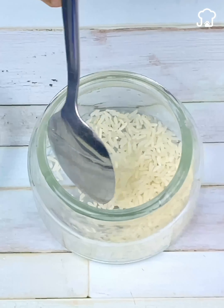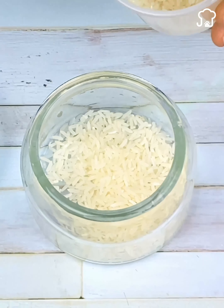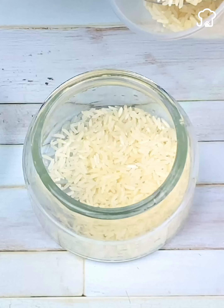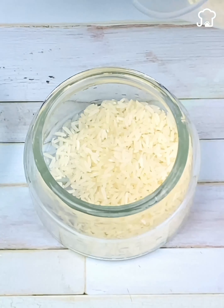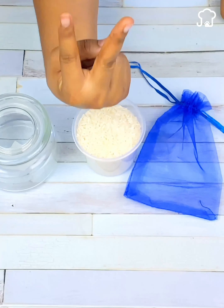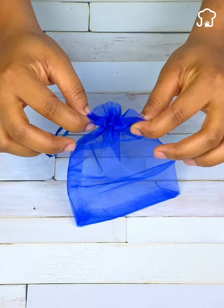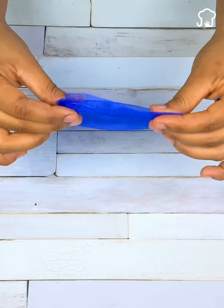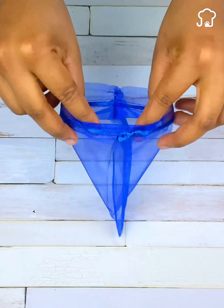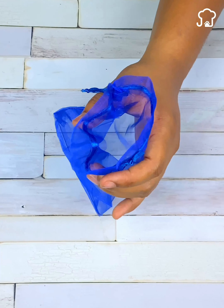Do not worry — today I will teach you a very easy, cheap, and fast trick, and we will only need a little rice. You can do this in two ways, and I will show you both so you can choose the one that suits you best. The first way is with a small cloth bag. Open the bag and with the help of a spoon, put the rice inside.